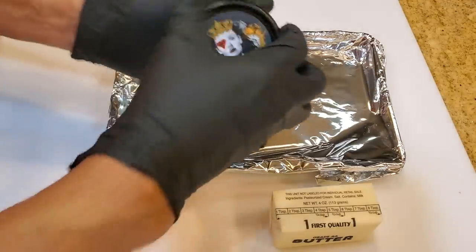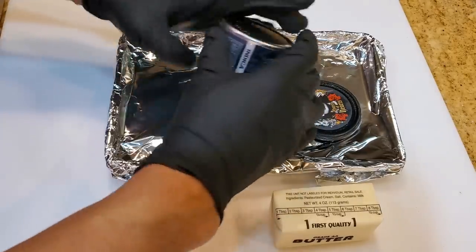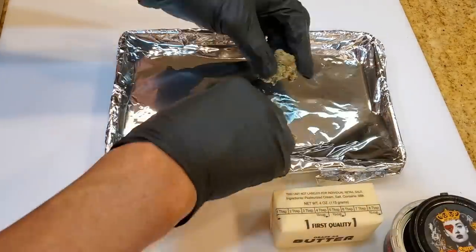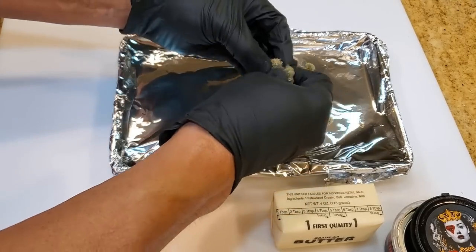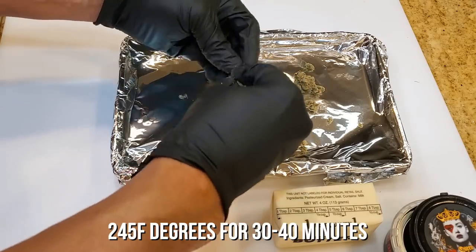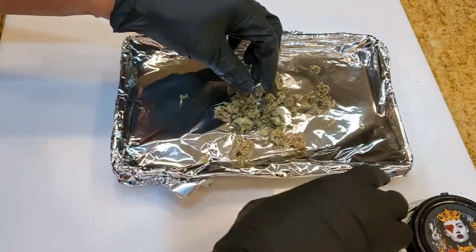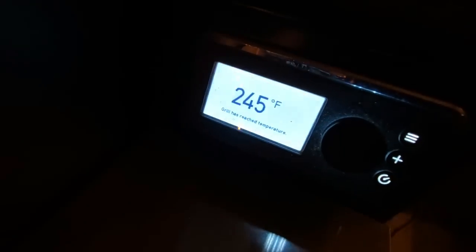The first thing we need to do is heat the cannabis — this is about three and a half grams, about $35 worth, and readily available in California because weed is legal here. I'm going to open it up a little bit and smoke it in the pit. We'll heat it at 245 degrees for about 30 to 40 minutes. That is the decarboxylation — it will release the chemicals, and then we're going to infuse it in butter so we can use the butter with the active chemical in cooking the ribs. The pit is up to temp and we're ready.